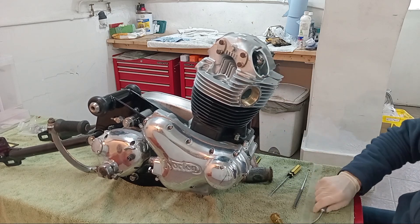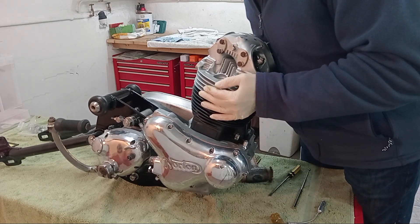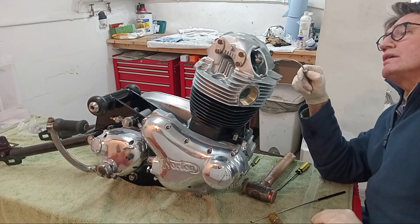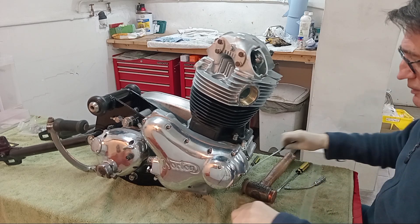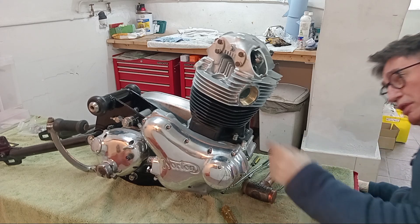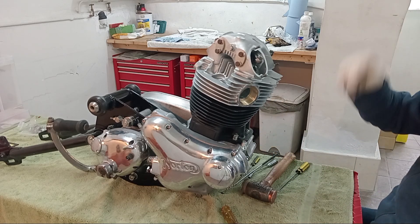All four rockers are now engaged with the push rods, so hopefully I can start pulling the head down now.